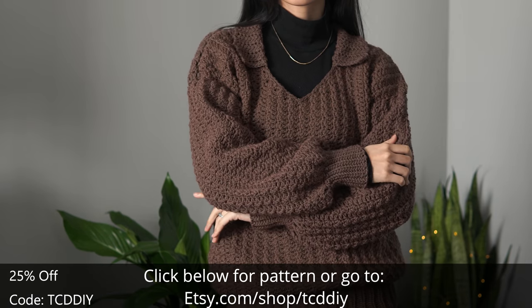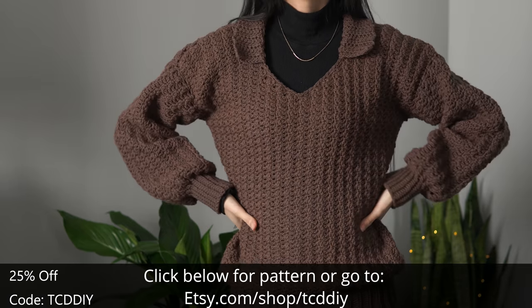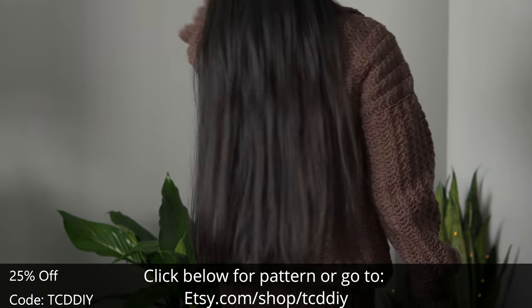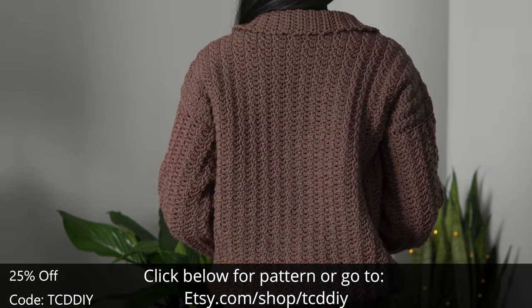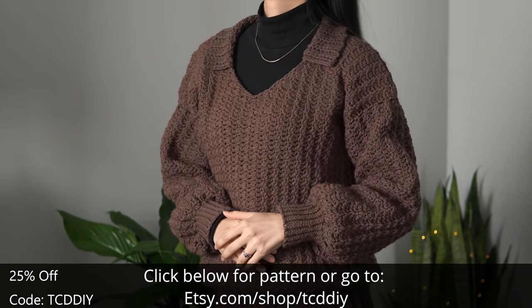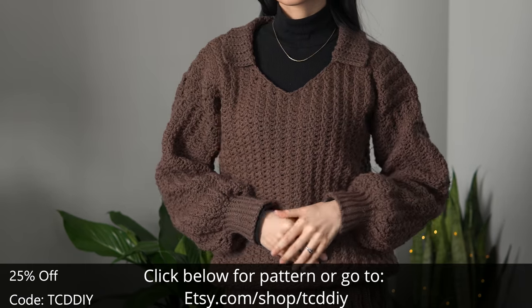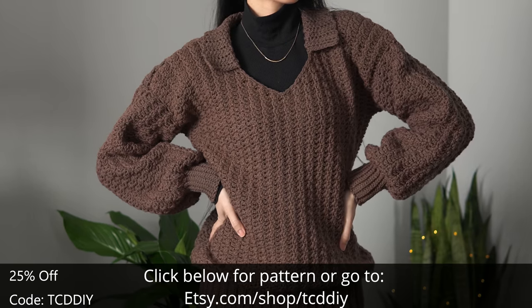Today we make a colored sweater. Been feeling the homely vibe so I wanted to continue that theme and share a sweater that's perfect for keeping you warm on those frigid nights. We've got hundreds of modern sweaters to keep you toasty, with more on the way. Give this video a thumbs up if you like it — it's a great way to show support so I can keep putting out free tutorials every Wednesday and Sunday.